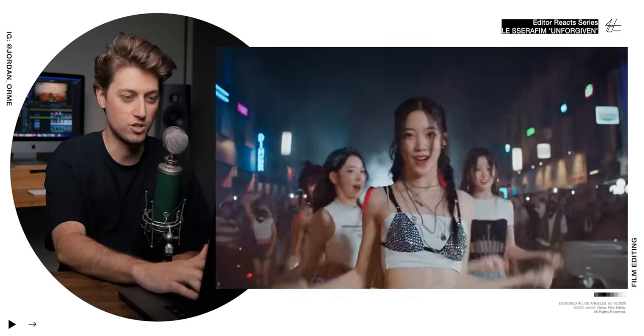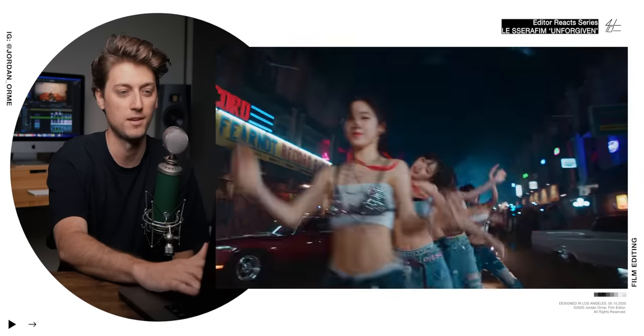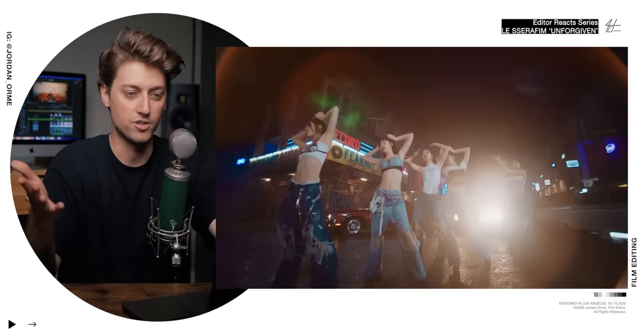One of my biggest tips is to cut on action because it helps blend shots together really well and makes them feel smooth. They do this right here where she lifts her head up and then we match cut. It's not even a great match cut — just similar framing — but the camera move that follows makes it feel incredible. It literally makes the shot and the next shot feel like one shot. It's so good.